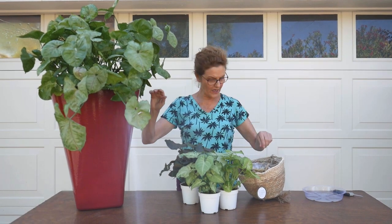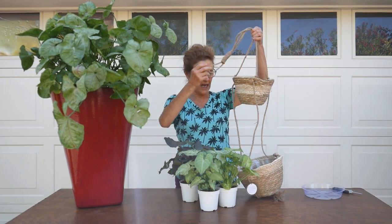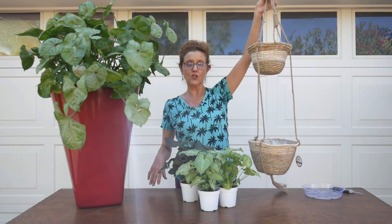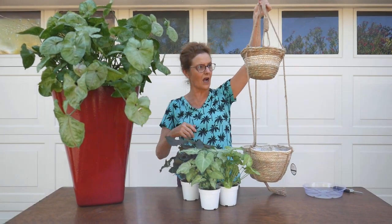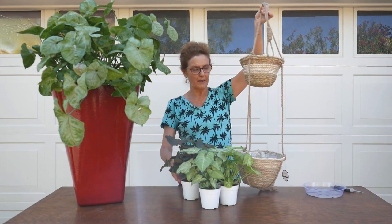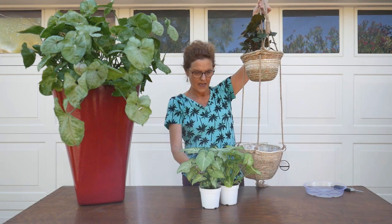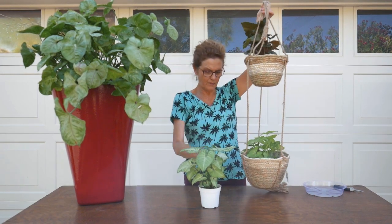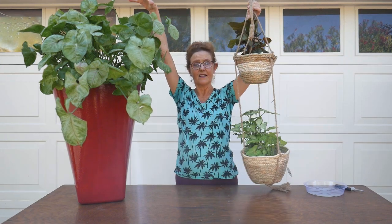It goes in the corner, and my plans for these propagations are: I have this hanging basket from Amazon — it's in my Amazon store at Joyous Garden — and I'm going to put one in a six-inch pot up here and two in an eight-inch pot down here. Then I'm going to hang it above this plant here, so it's going to be my little arrowhead corner.